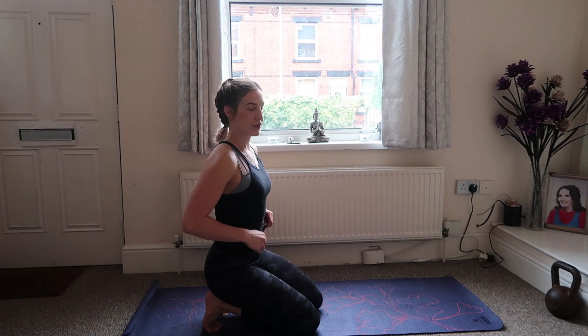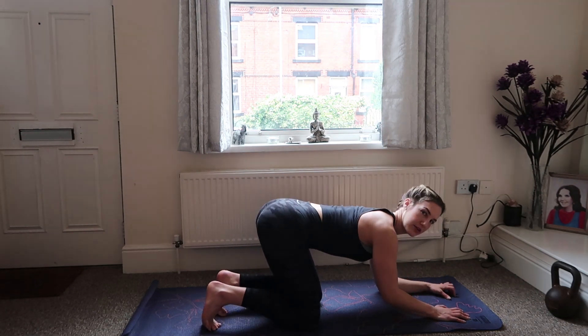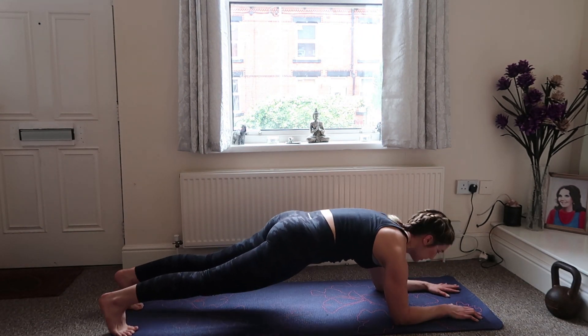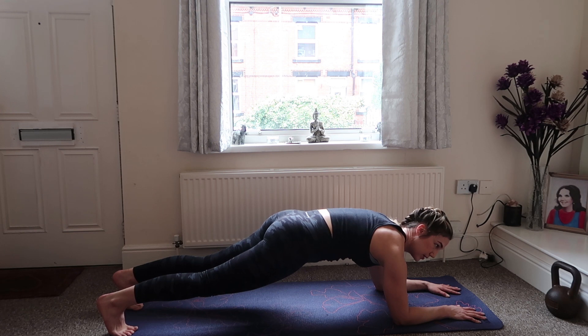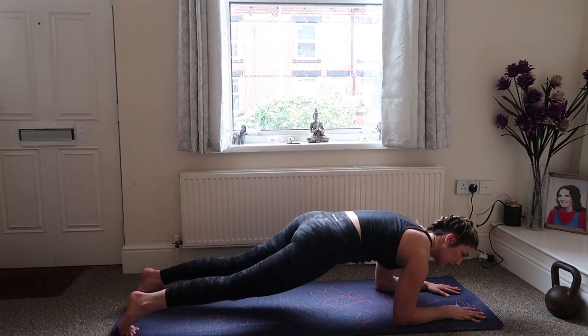We're just going to start off by warming up the core. Come into a normal plank — onto your forearms and kick back. Keep the tailbone nice and tucked, push up through the shoulder blades, and we're just going to hold for 20 seconds. If you want to make this a little bit harder, you can rock forward and back.